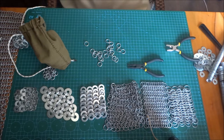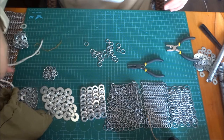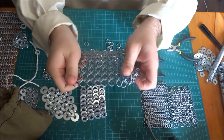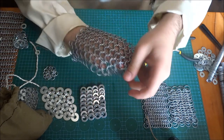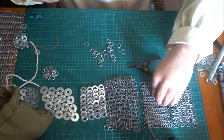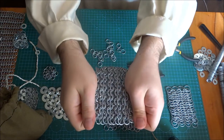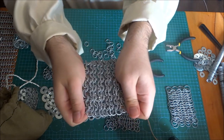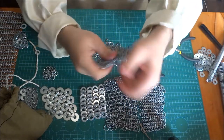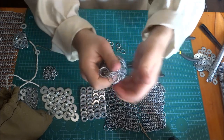Now I'll show different styles of chain mail patterns. The one I've shown before is the typical one-in-four style — the basic chain mail structure I use. Then I also have one-in-six, which almost feels like double layered. And this is one-in-eight, which is like triple layered, or mega layered.